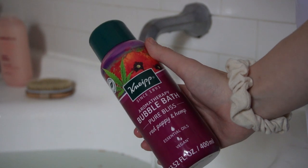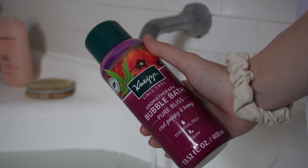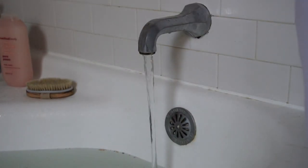I also wanted the bath to be a little bit more pink in color, and what is a bath without bubbles? So I added a little bit of bubble bath. This bubble bath is hemp and poppy.